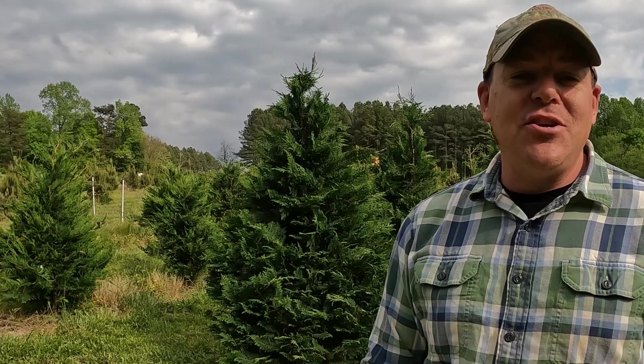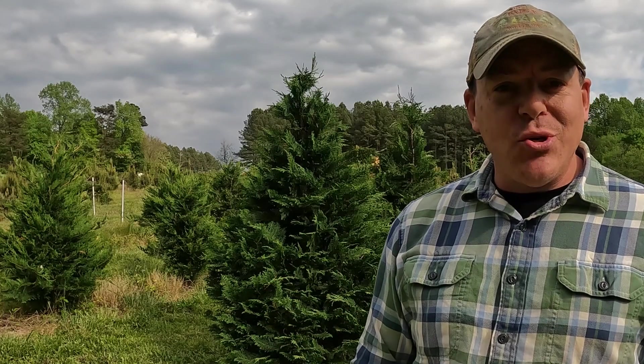Hey guys, welcome back to Woods Tree Farm. I'm Phil and today is a video that comes as a result of your questions. I get emails, Facebook messages, comments on the videos — there are numerous ways that people contact us with different questions. And now that we've been doing this five years, I'm starting to feel like I have some answers occasionally. I want to try to answer why trees might be dying. If you're trying to grow evergreens like we are, trying to grow Christmas trees, I have a little bit of insight. Let's walk around the field, find some trees that aren't alive any longer, and answer some of your most common questions.